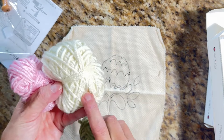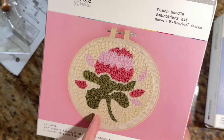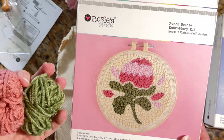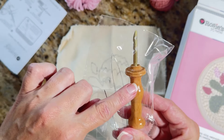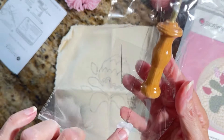Here are our four colors — there's lots of this cream tone because it's the whole outside. Then we've got a rose, a light pink, and a deep green. And this is the punch needle — this nifty little item — and then there's a regular needle and a threader.